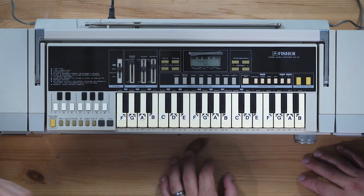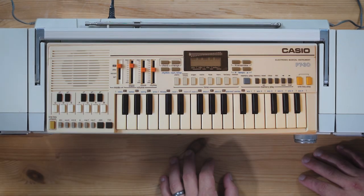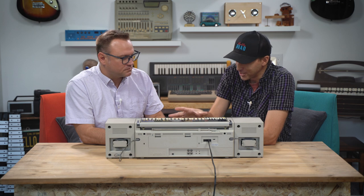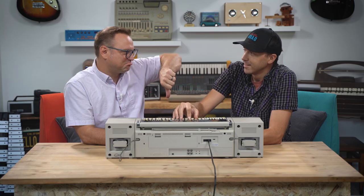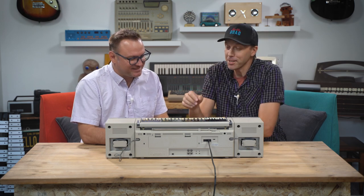If this unit looks a little bit familiar to anybody that's into keyboards from the 80s, it's because this is essentially a Casio PT30 — people kind of dug that keyboard — and they just rebranded it as Fisher and found a way to connect it into this boombox, which is ridiculous. Is it monophonic? It is monophonic. That's sad. It is sad. But there are some pretty cool sounds here.